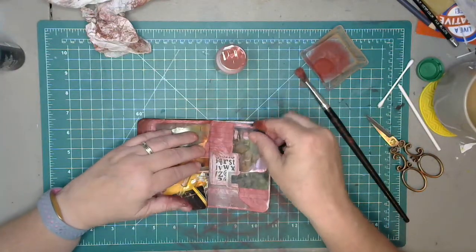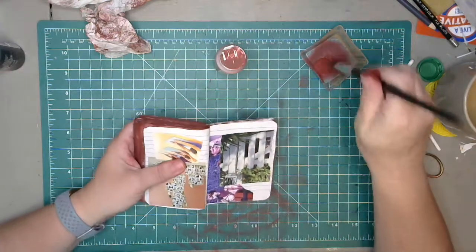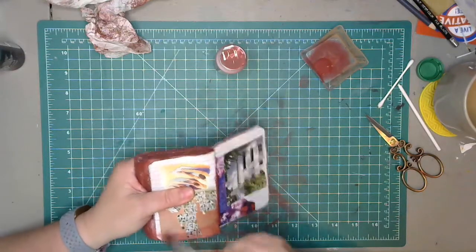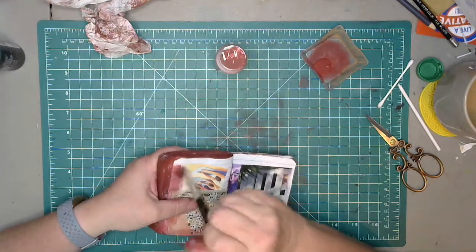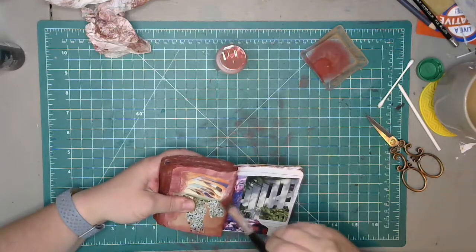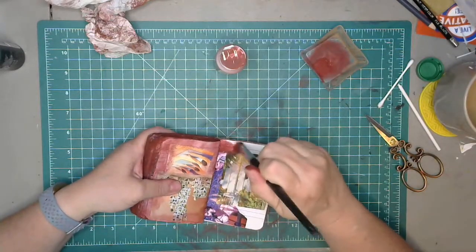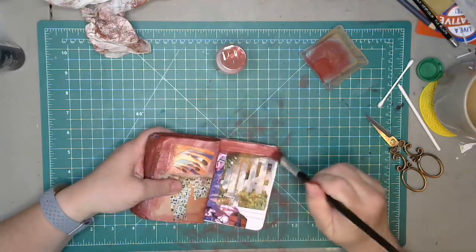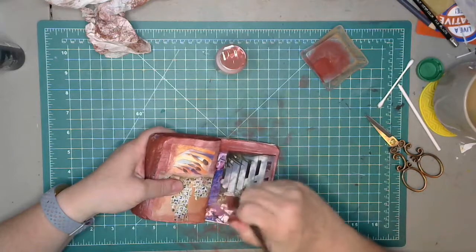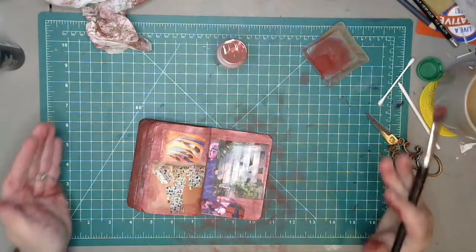I had a much bigger mat than this — I think I still have it actually. Then I got this one, somebody had sent it for me to review. I think it came with the mat and a rotary cutter but I already had a rotary cutter. I like this size because it's pretty much the frame of my video, so I know if something's on the mat you can see it. The other mat was too big so there were only parts of the mat visible.